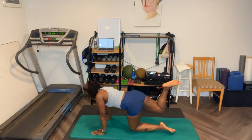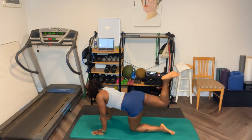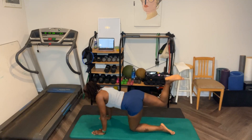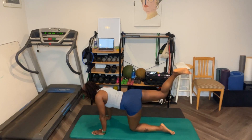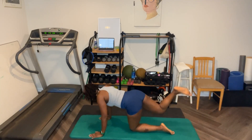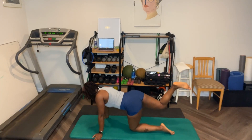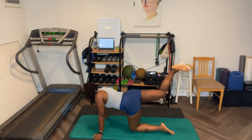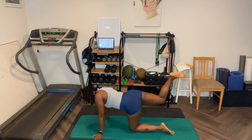Ready? Let's go — right other foot. One, two, three, four, five, six, seven. Pulse it. Eight, nine, ten. One, two, four, five, six, seven, eight, nine. Halfway. One, two, three, four, five, six, seven, eight, nine, ten. Let's go. Ten, nine, eight, seven, six, five, four, three, two, one.